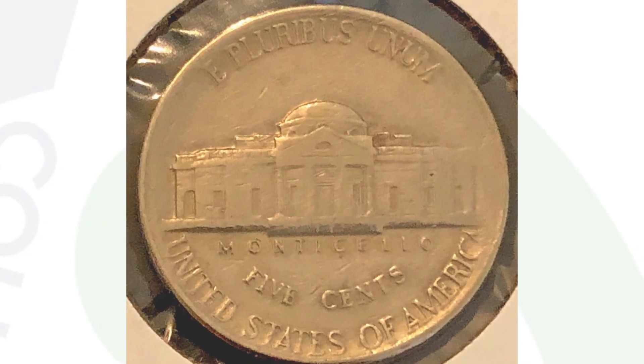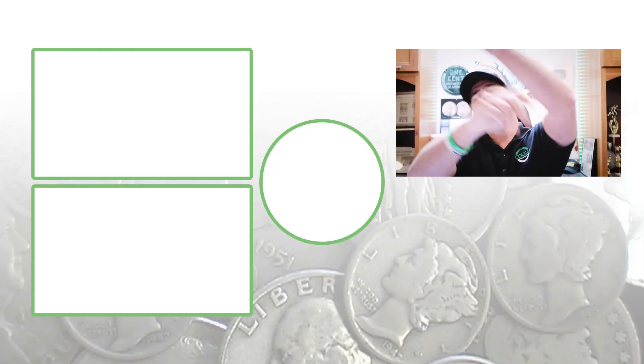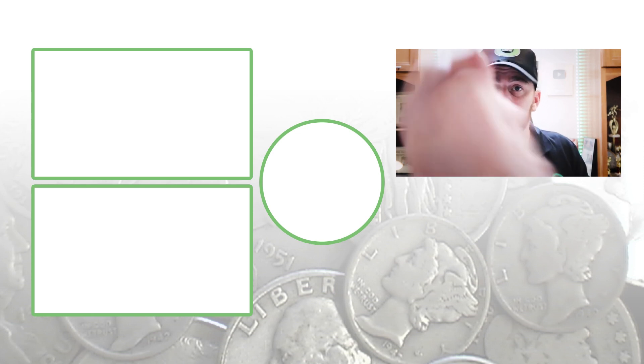Always inspect coins closely when coin roll hunting from the bank or inheriting coin collections. I have an affiliate Amazon link in the description where you can get a coin microscope, coin scales, and all coin collecting supplies. Anything you don't find there, you can find on CouchCollectibles.com — that's where all my coin roll hunting mats are. Don't forget to subscribe, feel free to check out the other videos, and until tomorrow I'll see you in the comment section. This is Couch Collectibles.